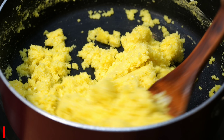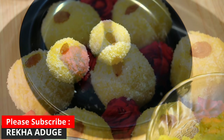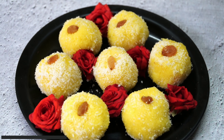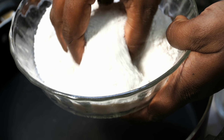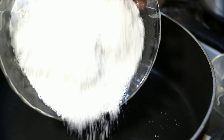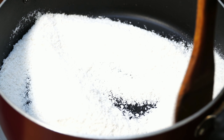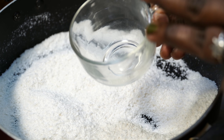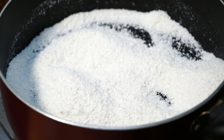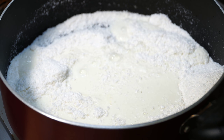We are going to store the coconut. I will add 3 cups of coconut. I have 3 cups of coconut powder.